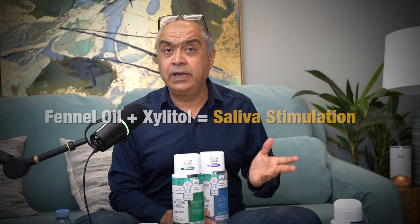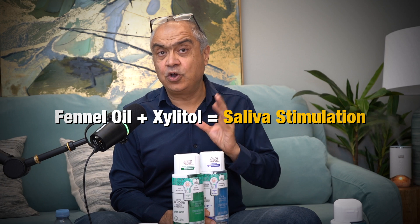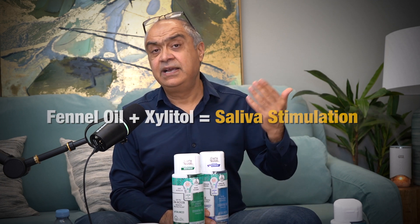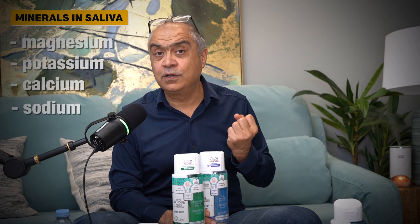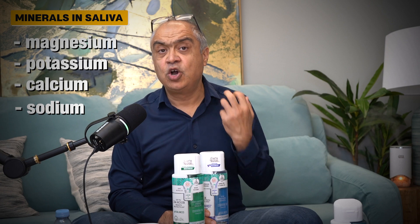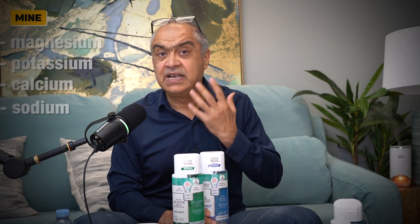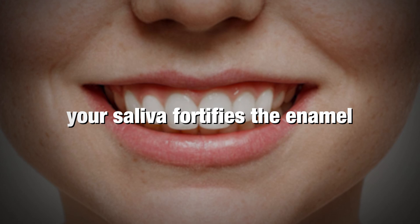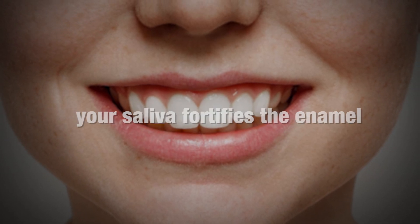All these four enhance your breath and make it really fresh. Fennel oil, alongside xylitol, both stimulate your salivary glands, resulting in you having more saliva. Your saliva carries all those amazing minerals — magnesium, calcium, potassium, sodium — that will fortify your enamel. Your enamel builder is your own saliva, better than anything else in the world.